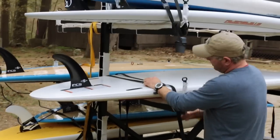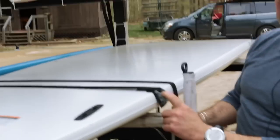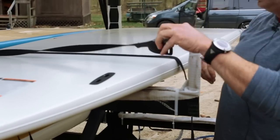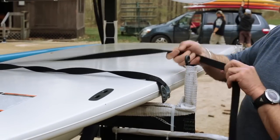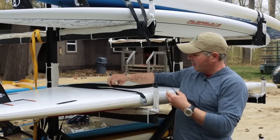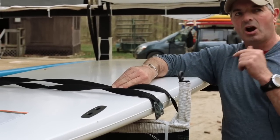Cam straps go over the board. What you think you'd want to do is have the cam strap lie flat, but what you actually want to do is twist the cam strap. By twisting it, it reduces the wind drag and keeps the strap from flapping on the board. If the cam straps are flat on a long drive, they'll actually scour the board.